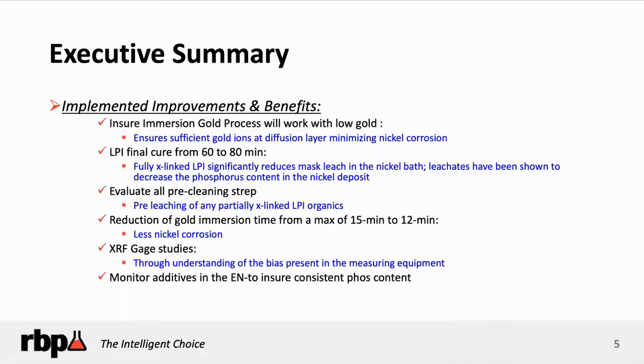Regardless, the concern is how do we minimize this type of situation, preventing it from affecting us negatively. Typically, when you set up an immersion gold solution, most processes run about 1 to 1.5 grams per liter of gold as metal. More and more development work, with the idea of reducing gold cost — because gold is a very expensive metal — has moved down into the range of 0.7 to 0.75 grams per liter. That's fine as long as you control it in that area, because when the gold gets too low, below 0.7, the opportunity for more hypercorrosion becomes more prevalent, causing more issues.